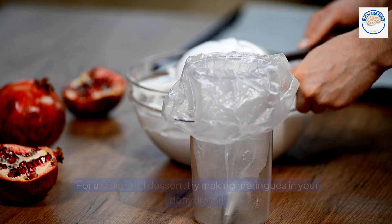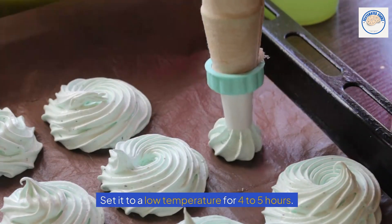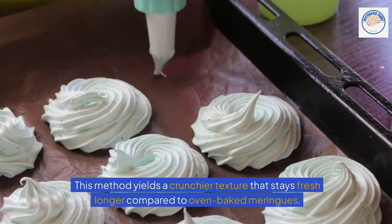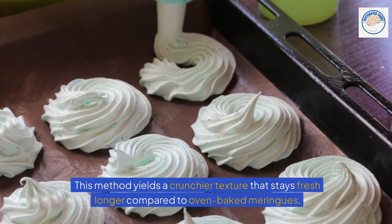Crunchy meringues for a delightful dessert. Try making meringues in your dehydrator — set it to a low temperature for four to five hours. This method yields a crunchier texture that stays fresh longer compared to oven-baked meringues.